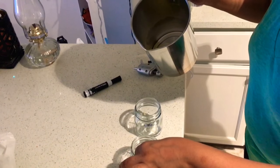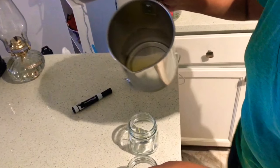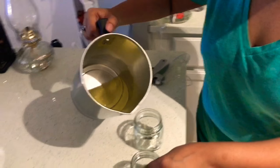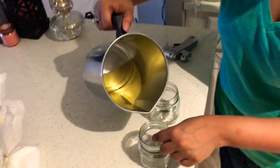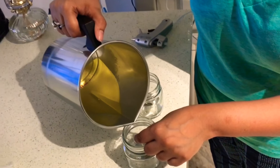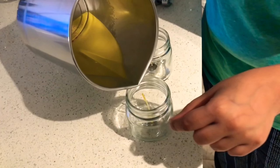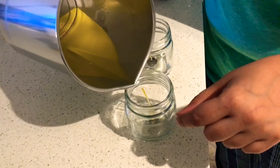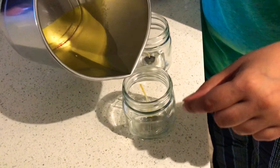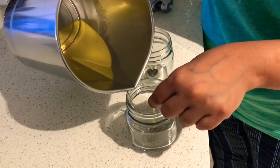Securing the wicks on the base of the jars, I'm just going to pour the melted wax in. You just have to make sure that the wicks are straight and the wax goes right onto the base. So I'm going to make two candles and will be adding this mix in both my jars.